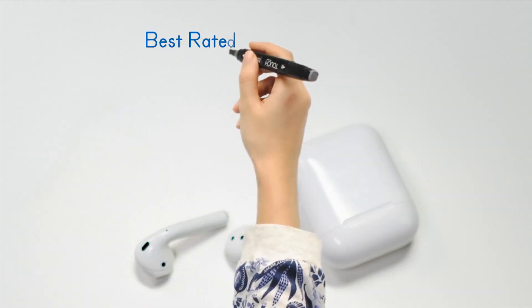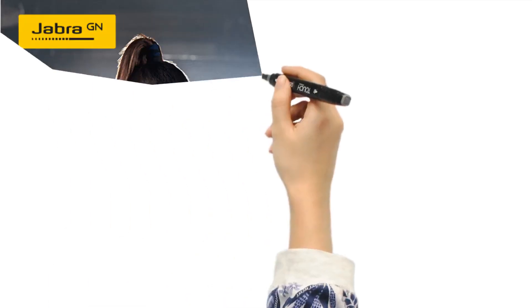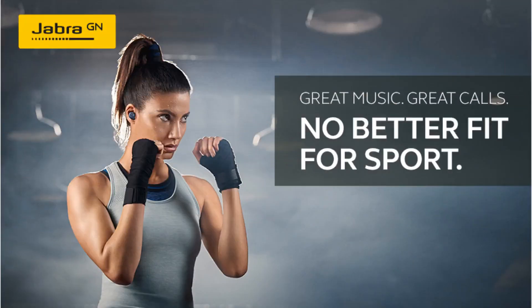Jabra Elite Active 75T True Wireless Bluetooth Sports Earbuds are engineered for secure fit and designed for running and exercise with a special grip coating, which allows the earbuds to stay firmly in place even when you really put them through their paces.